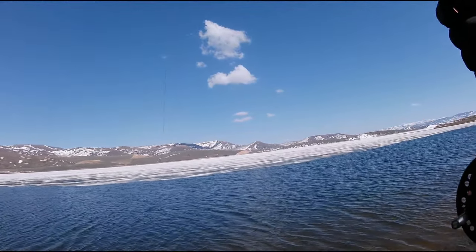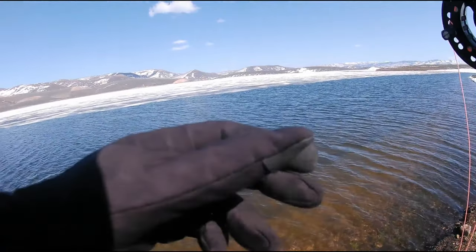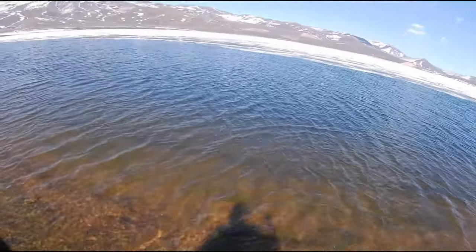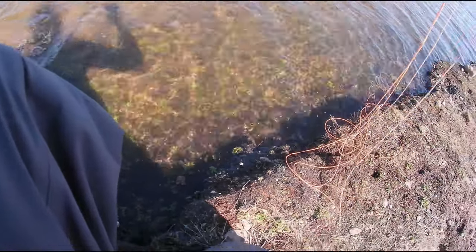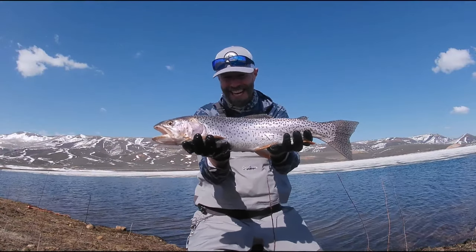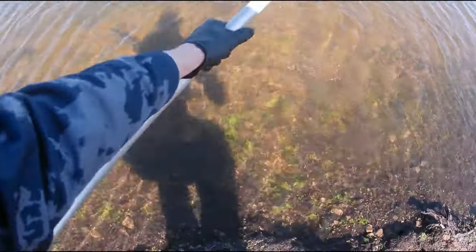This is absolutely nuts — literally every cast. This is like the best ice-off at Strawberry I've ever had. I've had good times but never a start like this where it's just every cast. That's a good fish. Yeah, I'm getting takes every cast — on a black and red balance leech, heavily weighted. I specifically tied it for here, designed it for here. Another nice cutthroat. Love this time of year.